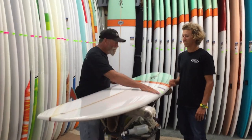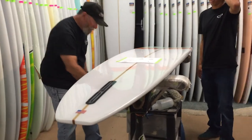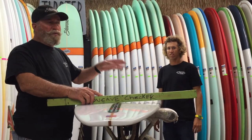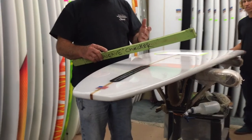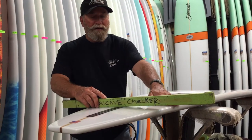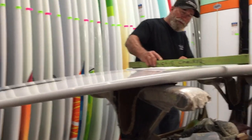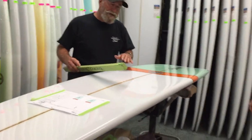Let me show you some of the bottom contours on this board. This board has a lot of V — really a lot of V. It goes rail to rail so sweet, and it's got hard edges, so it has that slingshot-y turn. It's not a kick stall like the Tipster — it's the Ripster. The Ripster's got these hard edges, it's got a lot of pop in the tail, and the V comes all the way up, way up here. That transition there just makes the board turn amazing.